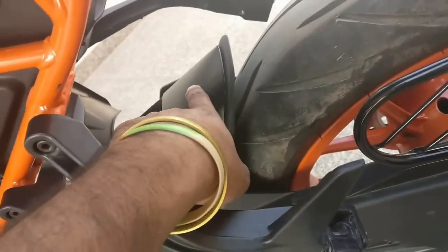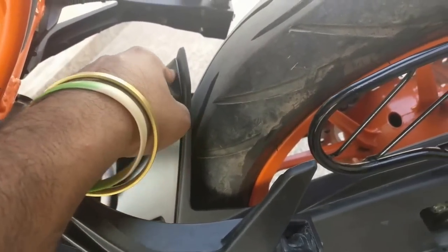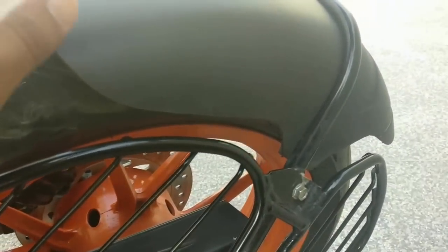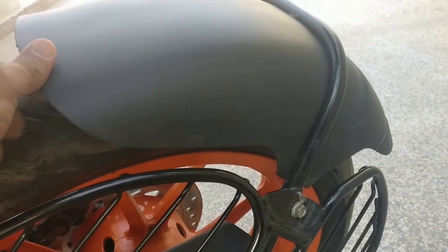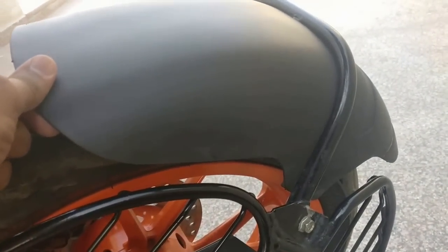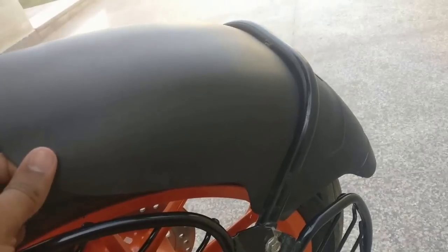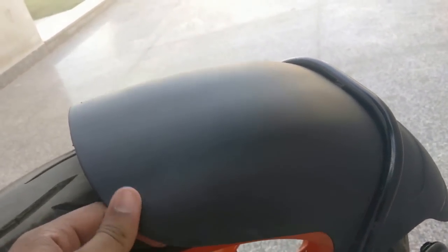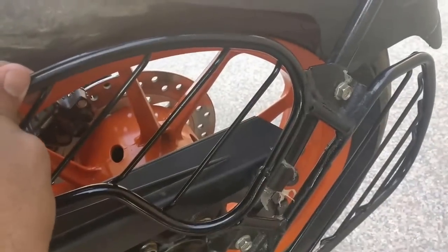One more thing I'd recommend: if you don't have mud in your city and have clear roads, please remove the front mudguard. It makes some sound, and if you remove it the bike will look much more sporty. You will definitely love your bike after removing it.